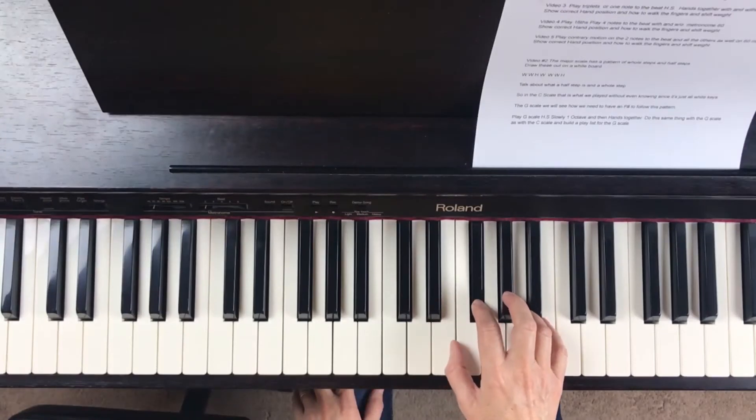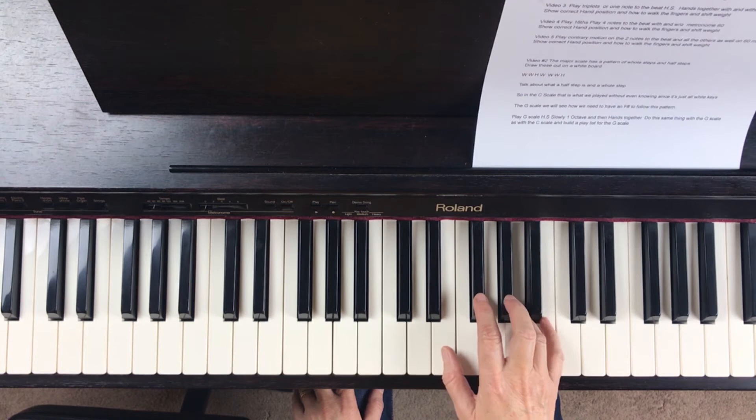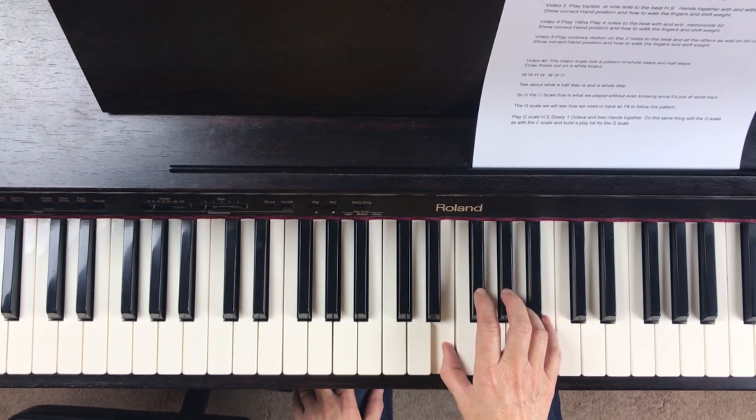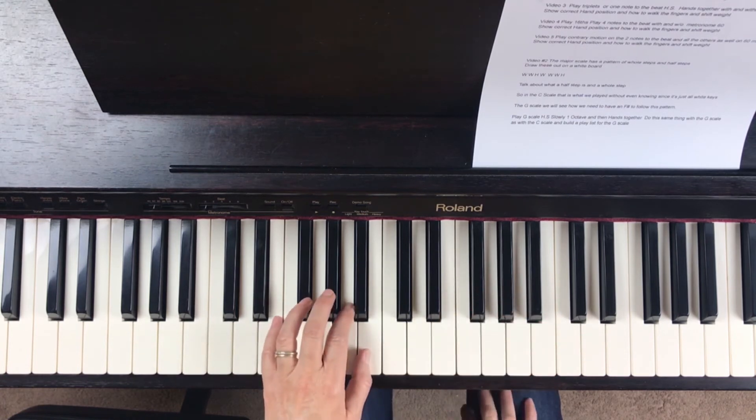Okay, so I'll just demonstrate and play that slowly. Let's do the left hand.